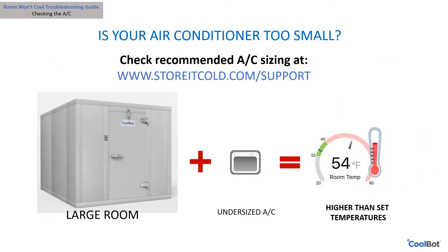Do you have the right size air conditioner for the room you are cooling? To check what size air conditioner is appropriate for your room, please visit the support page of our website at www.storeitcold.com. If your air conditioner is too small to cool the room, replace it with a higher BTU rated unit.